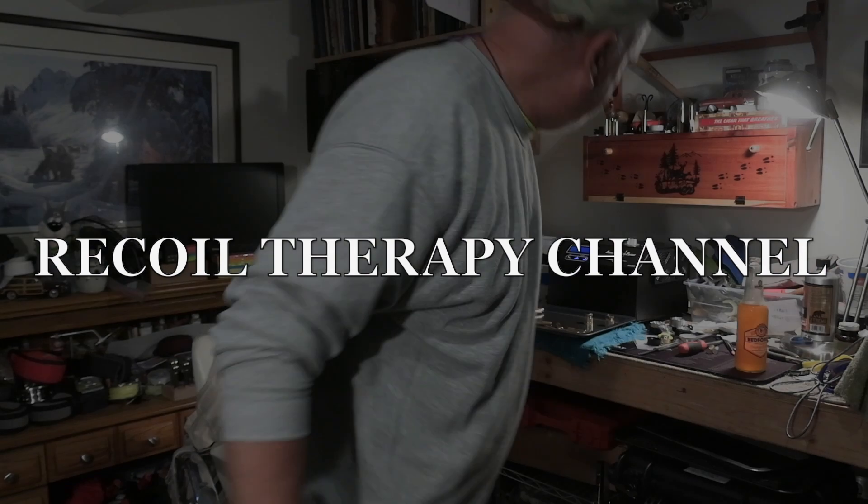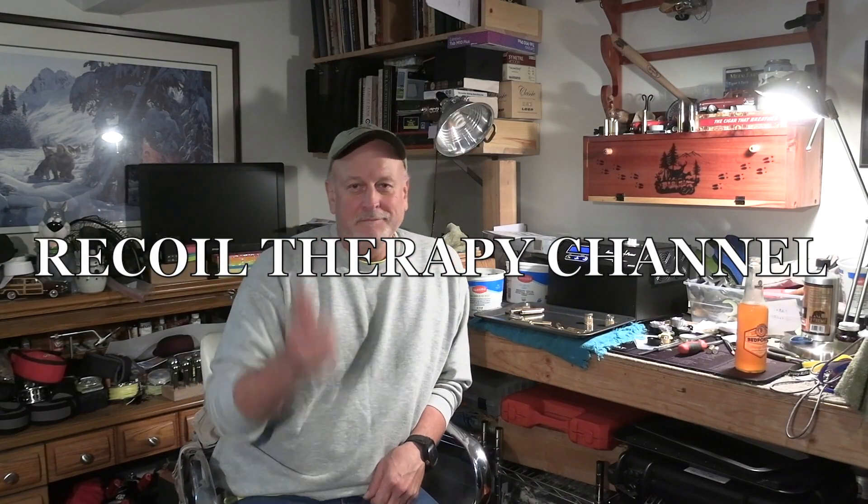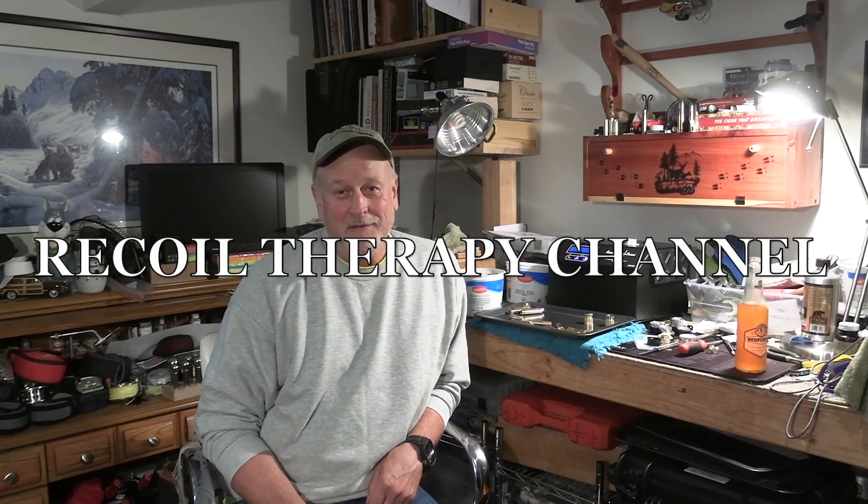Welcome back to the channel! Quick video today on a new piece of gear I've got in the shop — it's the AMP machine, or Annealing Made Perfect. I replaced the old bench source torch-type annealer, which I actually kind of really liked, but I like this one better, and I think you will too after you look at it. Come on in and check it out.